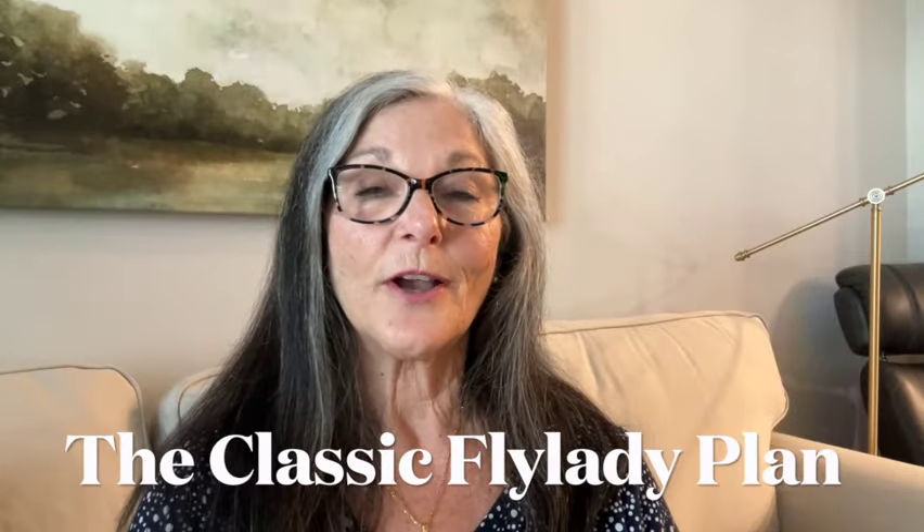Hello and welcome. Today I'm talking about the classic Fly Lady plan. I teach my version of the classic Fly Lady plan. I was a Fly Lady mentor with Marla Cilley, the original Fly Lady, and now I'm on my own and I teach my version of the classic Fly Lady plan. So let's go over that plan.